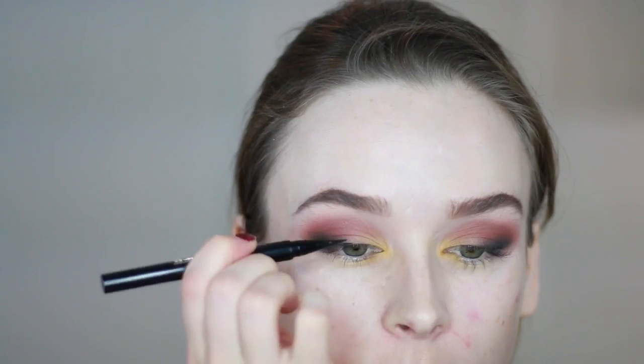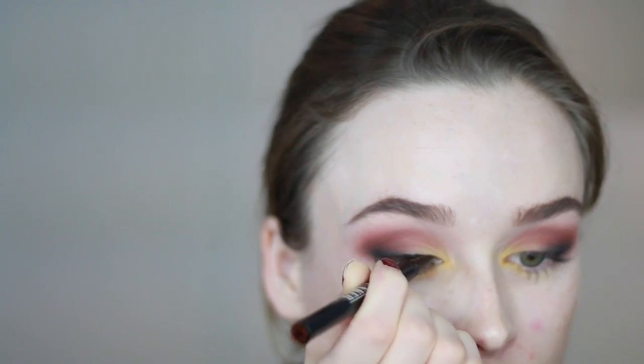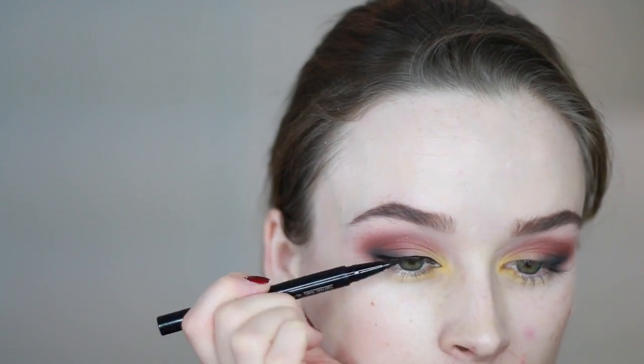Now I'm adding some liquid liner — I'm using the NYX waterproof liquid liner in black. Since my wings ended up being a little bit longer than I anticipated, I'm going back in with some more black shadow to adjust.